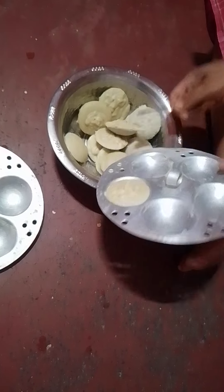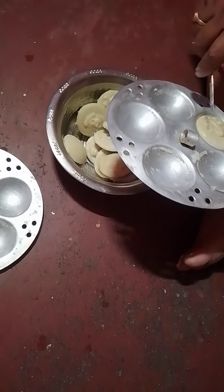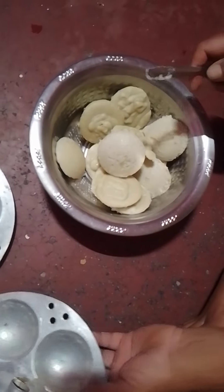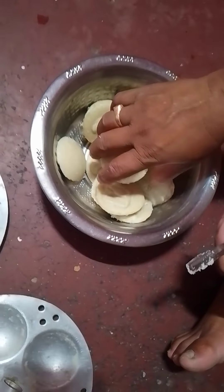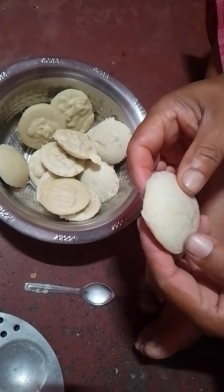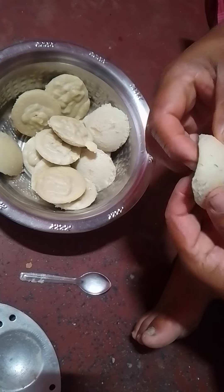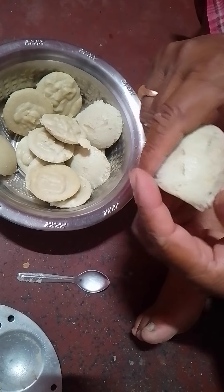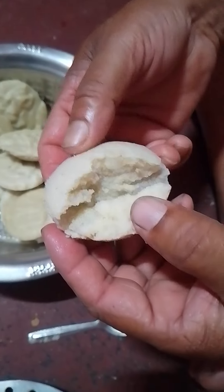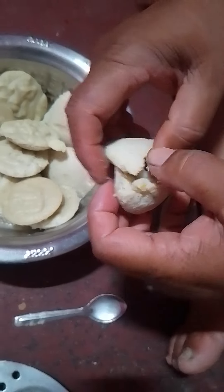Then we will pour it in a tray. Put it in the hormon, take care of our Nareng. After 10 days I'm going to turn it over.